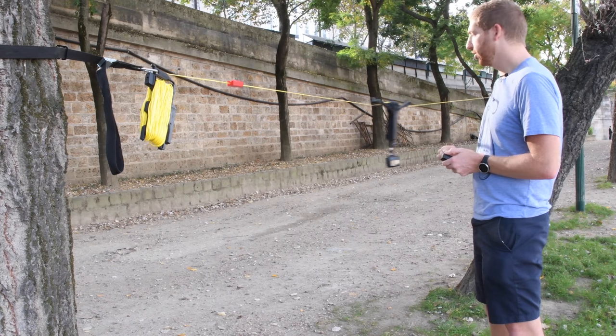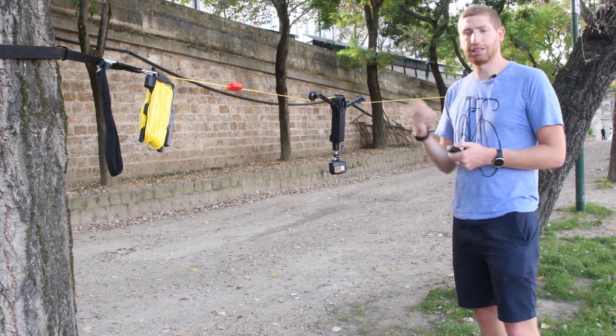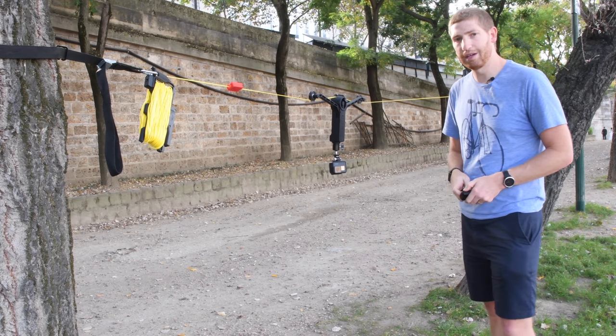I can control that right here — I can tell it to go to the right, I can bring it back again, I can set stop and end points, I can set the speed, basically for a slow-mo mode or just to control the speed using the dial here.